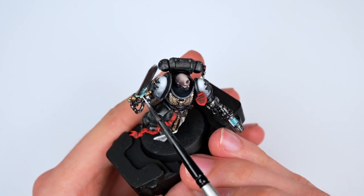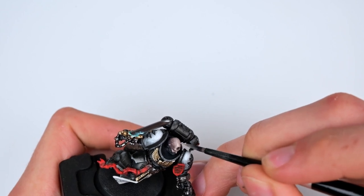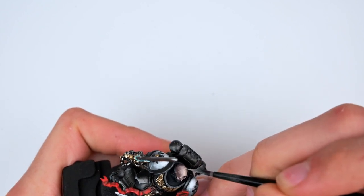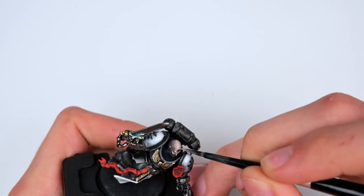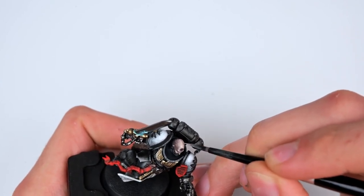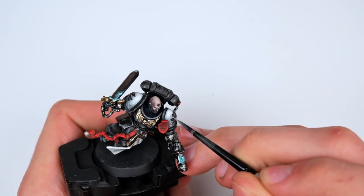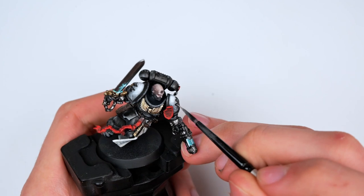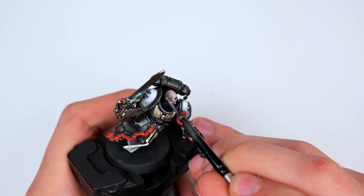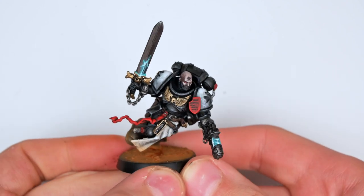Once again I got a bit greedy, so I went back for some of the flesh tone and added a bit of white into it to provide an even larger highlight — this time going in a much thinner line from the single cheekbone to the nose to the top of the head. And we were done. For the base I applied just a basic earth texture that I usually use, and then used some old rust pigment from Vallejo as a dust effect. Thank you for watching and I hope you have a good day.